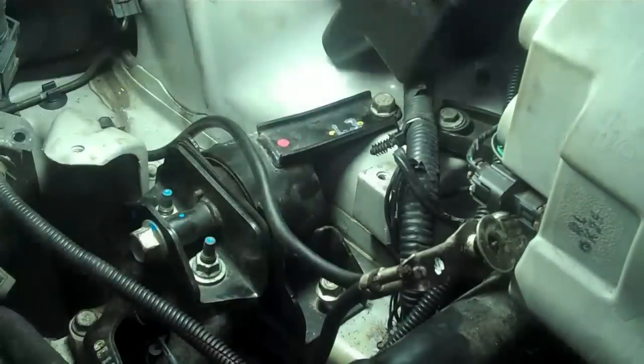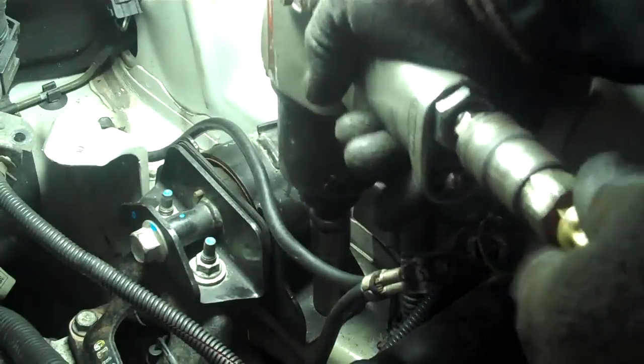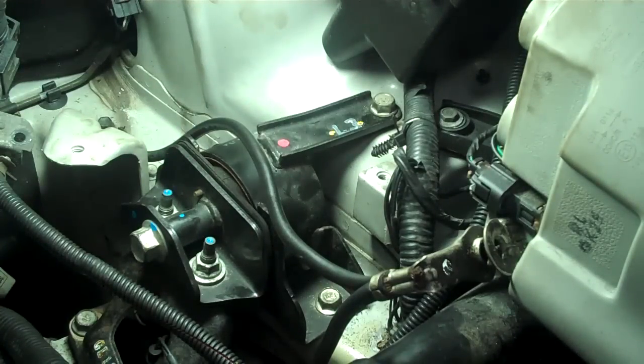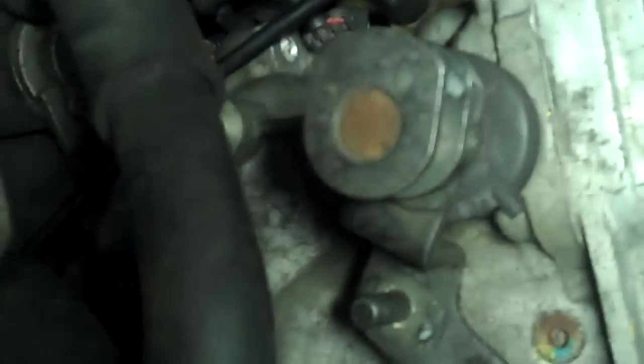Now we have all our studs tightened up and cleaned the flywheel. The next operation is to put the gearbox back on. Now we have our transmission back in and I'm just going to tighten up the bolts on the gearbox mount. So now we have the transmission back in and out of the stand — a few studs holding her in there, one at 3 o'clock and one at the back at 9 o'clock to pull her in.